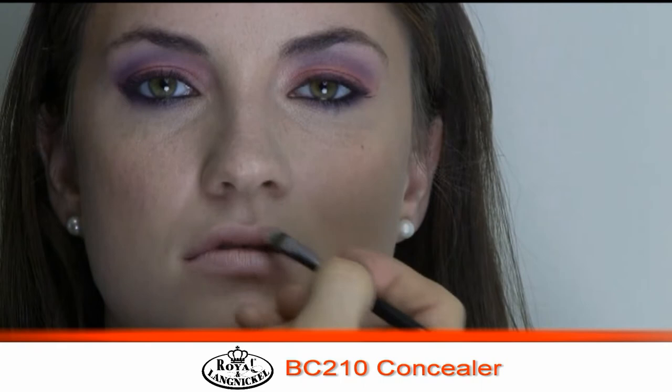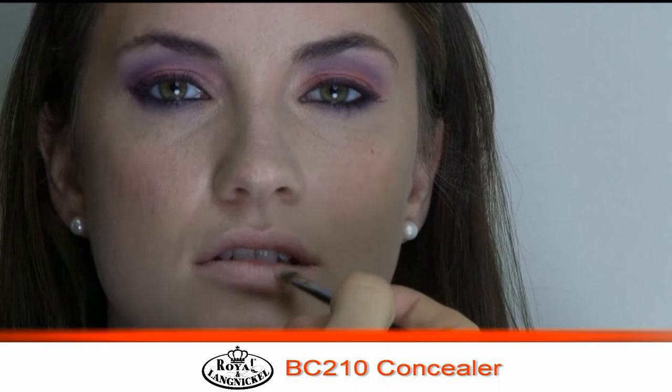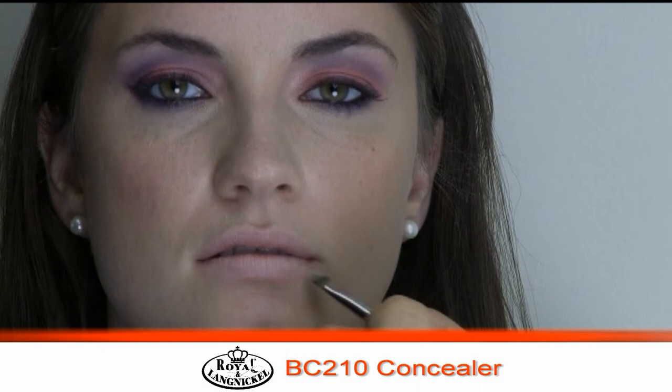It gives us a nice little editorial look, and it's real simple. I don't know why people waste so much time looking for the perfect nude lipstick. If you've got foundation at home and a little bit of gloss, you've got the perfect nude lipstick already.